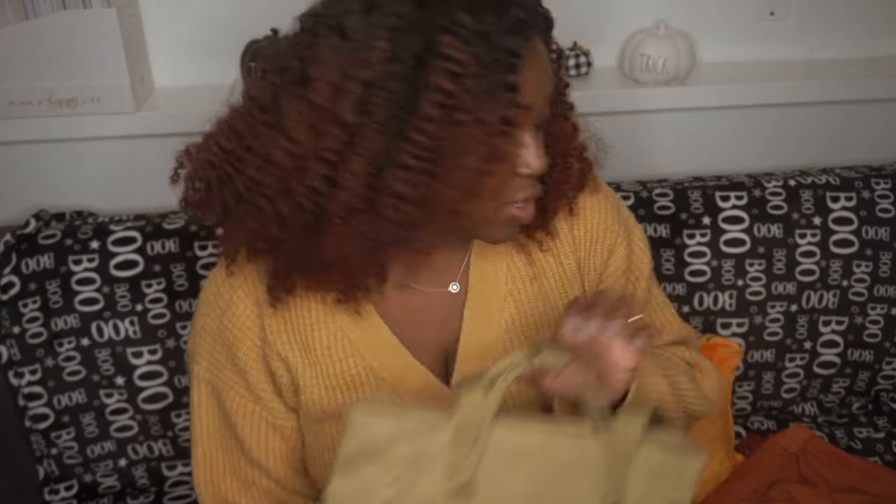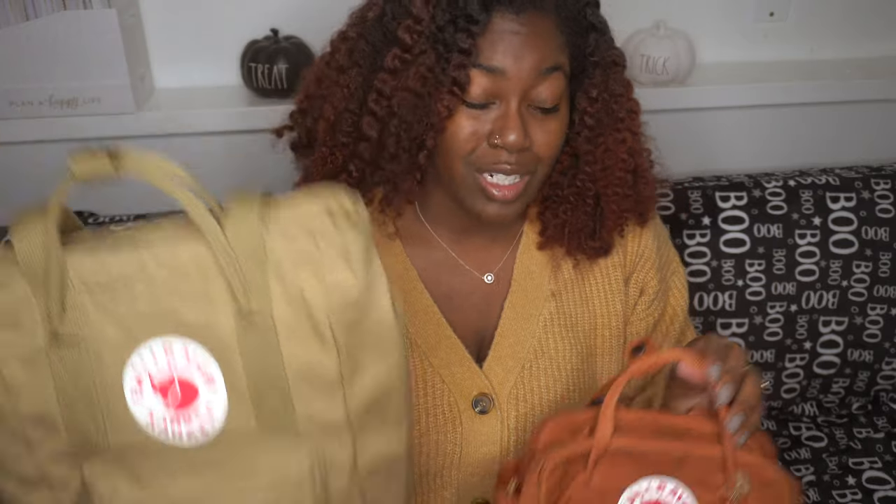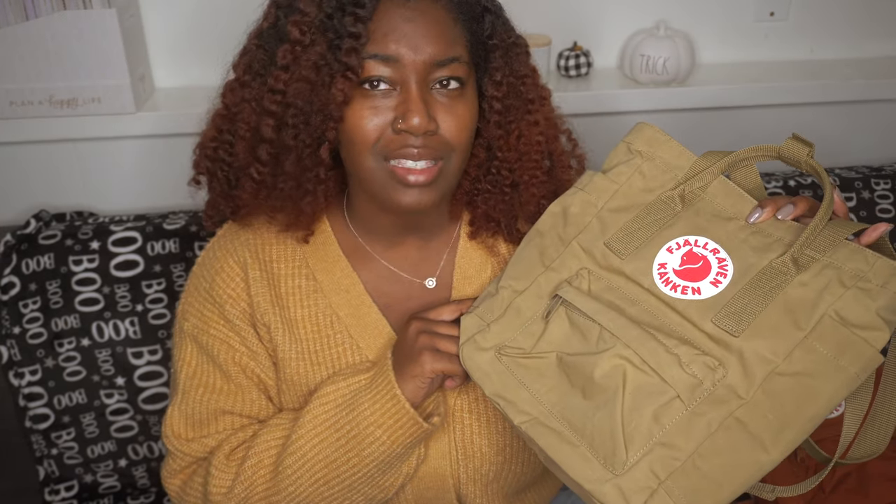My overall opinion is that the Kanken Tote Pack is more geared towards people who like totes but also like book bags — the best of both worlds. This month I've been going for this one mostly because of the color; it's fall and this warm color is more festive, even has a little pumpkin on it. This tote pack can be picked up at Urban Outfitters, which is where I got mine. The Fjallraven website carries it as well, likely in a larger classic size.